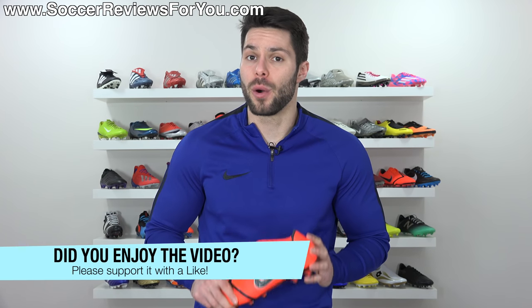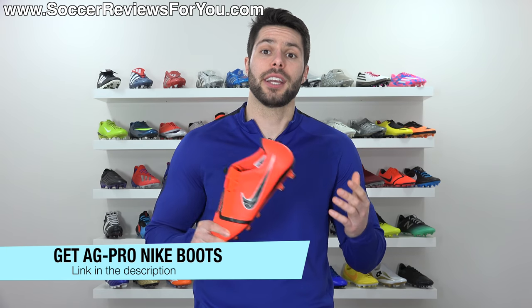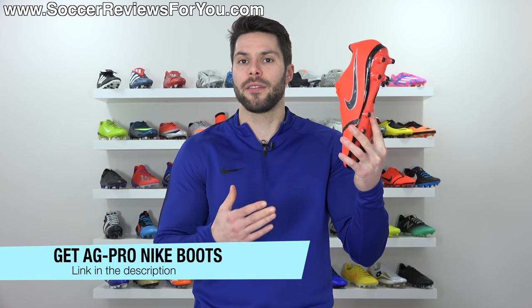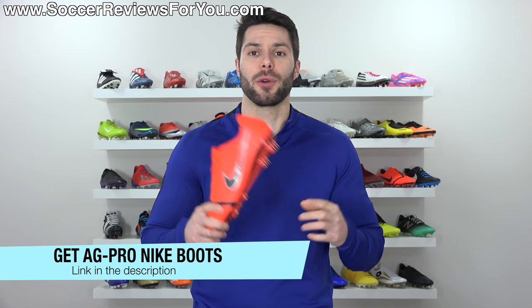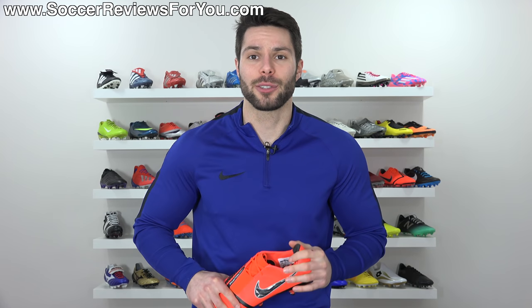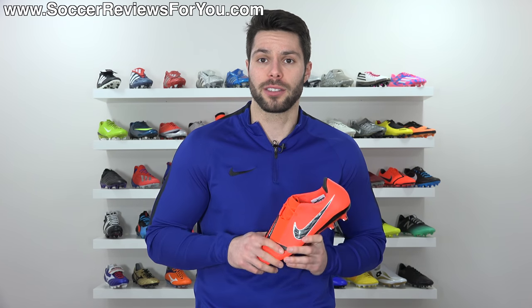That's it for my review. Hopefully you enjoyed the video — if you did, be sure to support it with a like. If you're interested in a pair of these for yourself, click the first link below, which will take you to the review page on my website where you'll find multiple links from different retailers with the AG Pro variation of this boot and other top-end Nike models readily available. Any questions, leave them in the comments and I'll get back to you as soon as I can. Subscribe if you haven't already for daily videos on all the latest soccer gear.